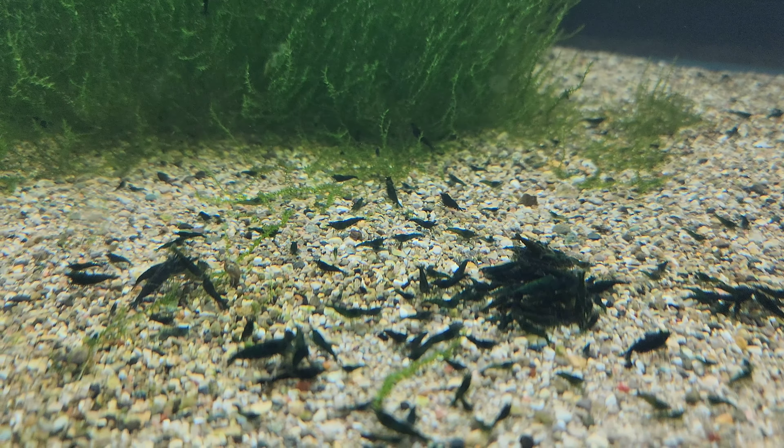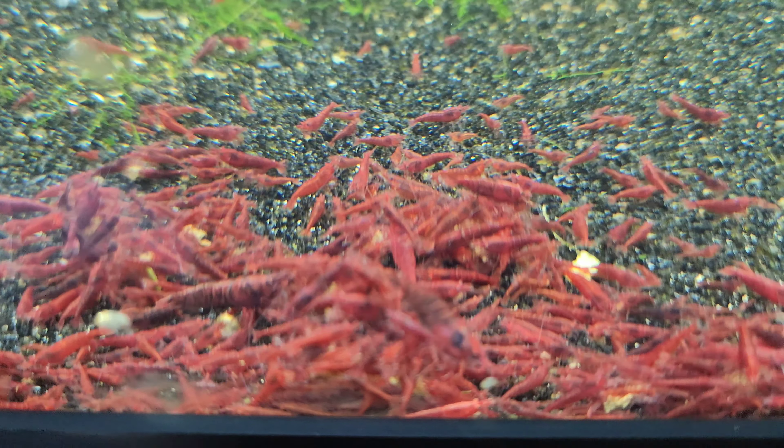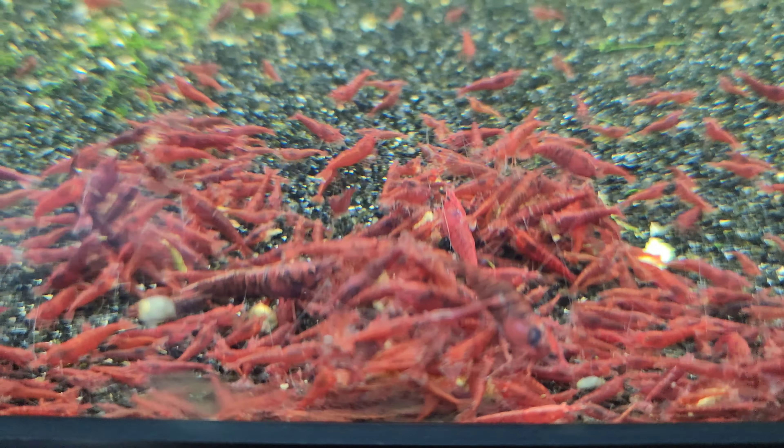Hello everybody! As I go along this shrimp farm harvest I am so grateful — this is crazy how good I've been able to get these shrimp for my projects. I'm so very grateful for you guys; without your support everything I do, none of it would be possible. From the very bottom of my heart I really truly thank you for everything. I have all these crazy ideas and thanks to you guys I have the time and resources to accomplish them.